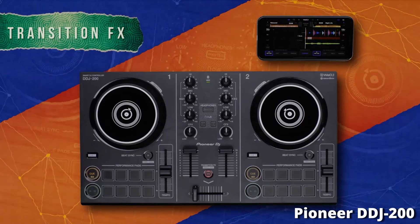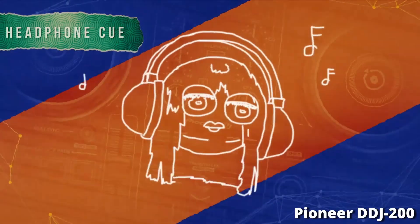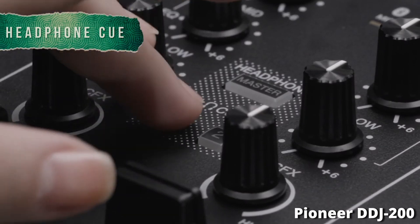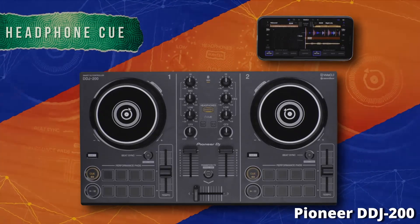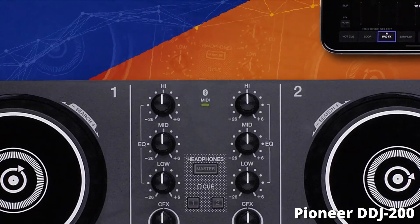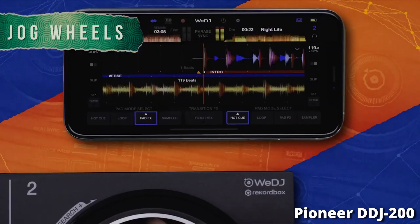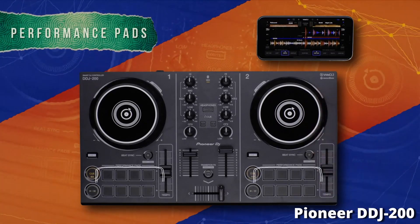We have channel faders and a crossfader, and for the first time we see a three-band EQ — absolutely amazing for mixing. It means you can isolate individual frequencies in each track: take out the highs, the mids, and the lows — a professional DJ feature that, for the price, is exceptional. It has pretty much everything you need to create smooth transitions and get creative while mixing. Because the DDJ-200 is compatible with so many DJ softwares, there are many different pad effects you can use.